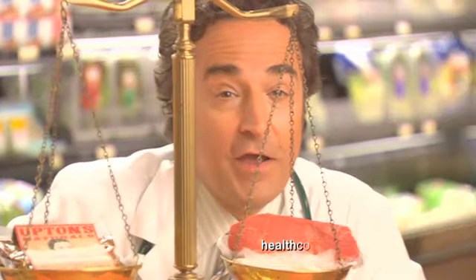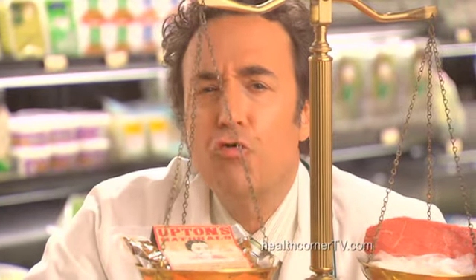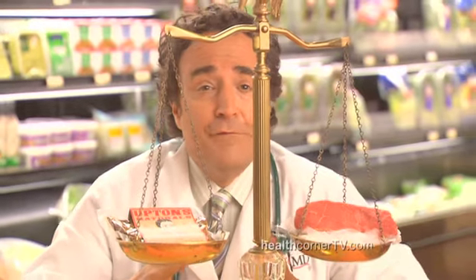What we have here is the perfect balancing act. On this side, a sirloin steak. And over here, this is seitan, a great vegetarian alternative. They're both loaded with protein. In fact, as you can see, they have about the same amount.